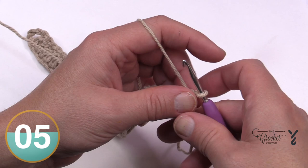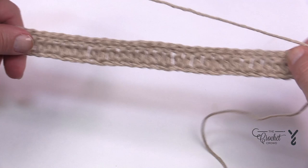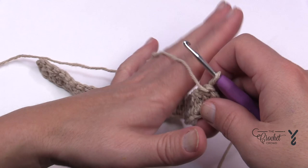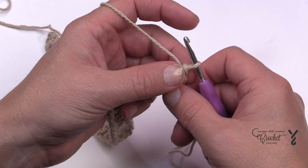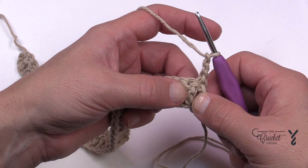Let's begin row number two. Row two and three is going to be the repeat for the remainder of your project. In reading ahead, I realized that the first two stitches and the last two stitches are going to be kind of like a buffer zone — like the bumpers of a bowling alley. The rest of it is going to play inside. So chain three, which counts as a double crochet, and the very next stitch is going to be a double crochet front post.